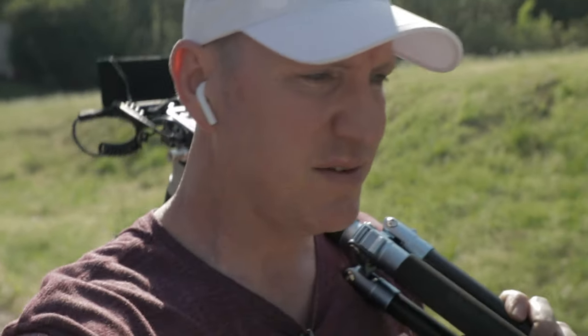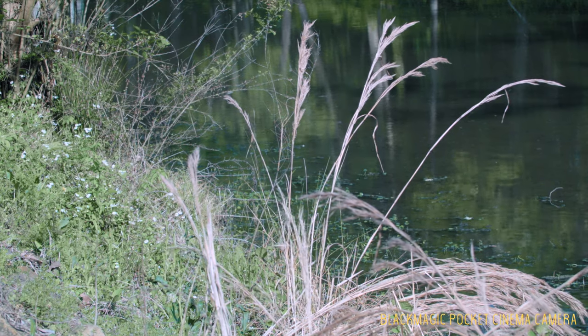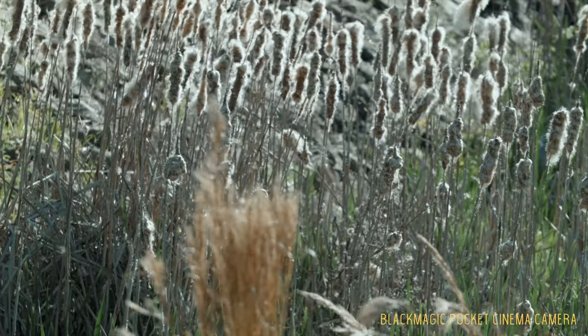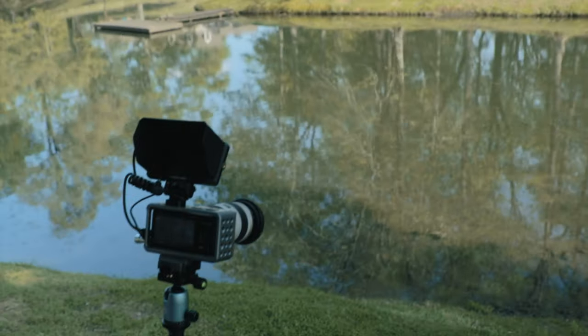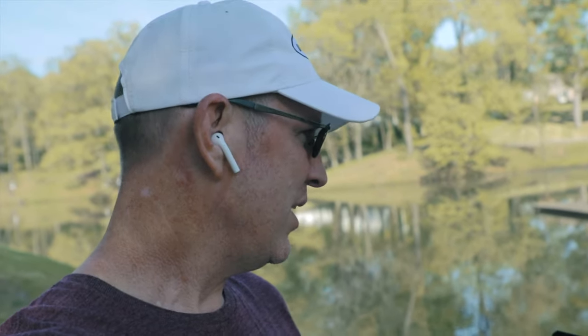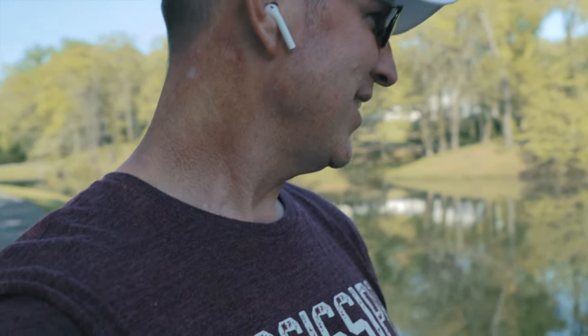I saw something down here that I wanted to try to get a shot of — bedding bass, bass on a bed spawning. It's really hard to tell if I'm getting a shot of it or not. I'm trying to use the Black Magic camera and the long 70-200 lens. Bedding bass are all over the place, and with these glasses I can see them really clearly, but I don't have a polarizer on the lens so I don't think I can see them as clearly on the shot. We'll see.